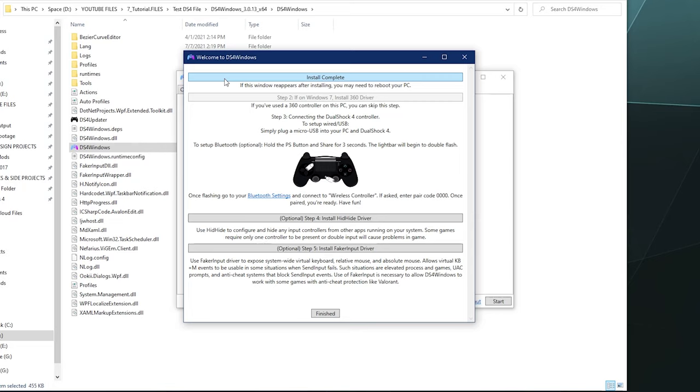I'll be showing you how to hook up your Nintendo controllers next this week, so stay tuned for that. That'll be it for this one, ladies and gentlemen — this has been a walkthrough of how to install DS4 Windows and get it set up. Hope you found this helpful. I'll catch you next time. Bye, everybody. Have a good one.